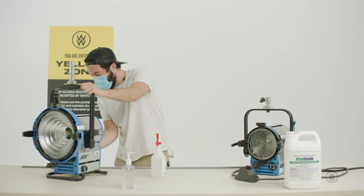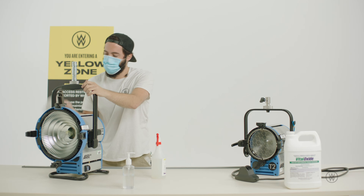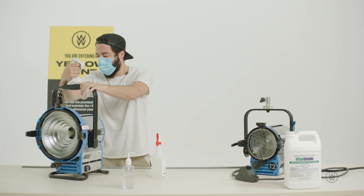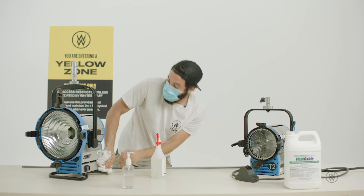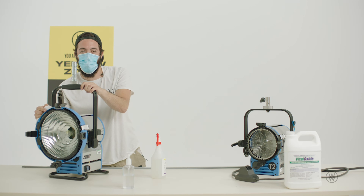Mainly you want to make sure that you're hitting all the big high-touch areas, which would be your yokes, your lock offs, your connectors, your knobs, and your power switches. Also make sure you don't clean the lenses of the bulbs — we'll take care of that, so don't worry about it.